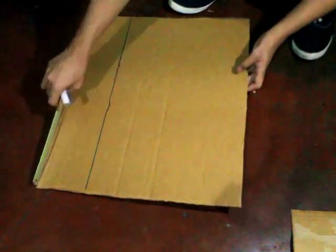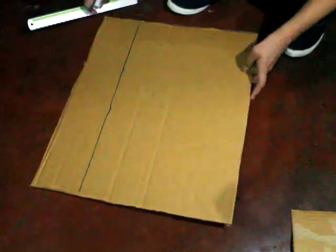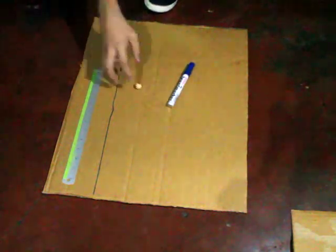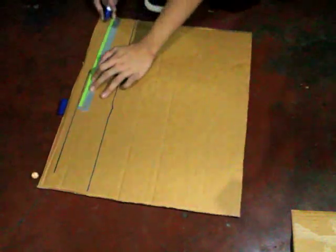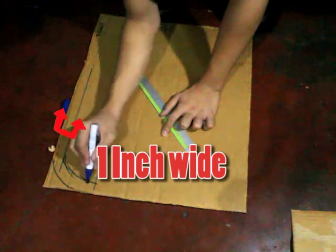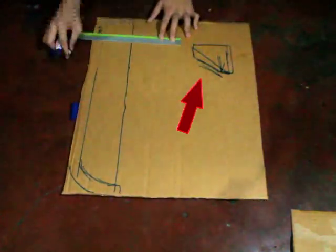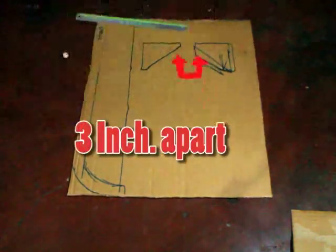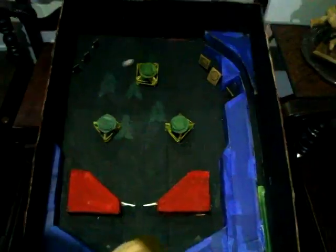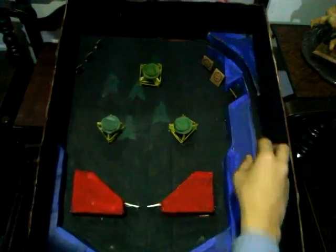So first, get the cardboard out. Make it about 21 inches for the height and 17 inches for the width — well, that is if you're using a marble as a pinball ball. The next thing we're gonna do is draw the design on the cardboard. First thing to draw is the starting point for the ball — make it about 1 inch wide so the ball has space. The size of the machine actually depends on the ball, so just adjust it for a better outcome.